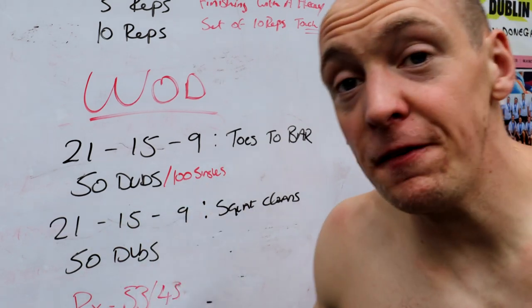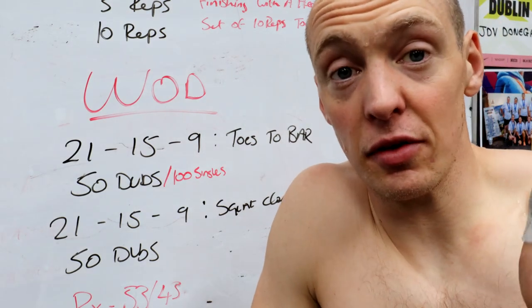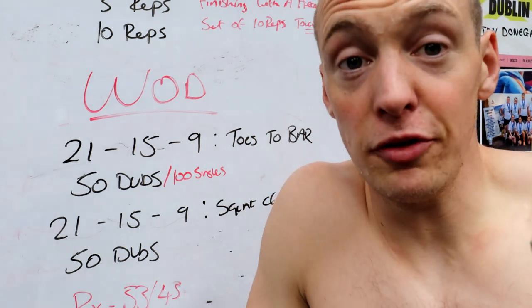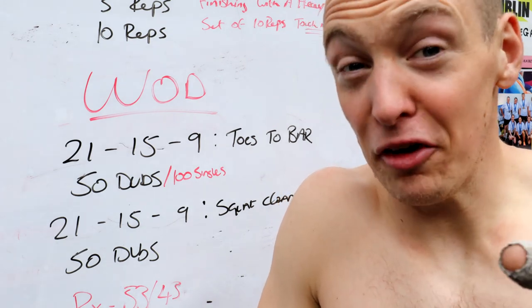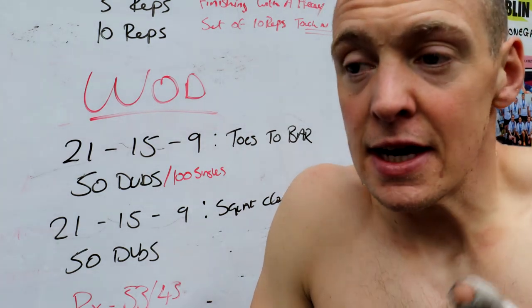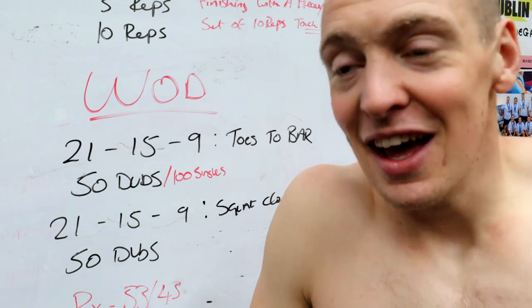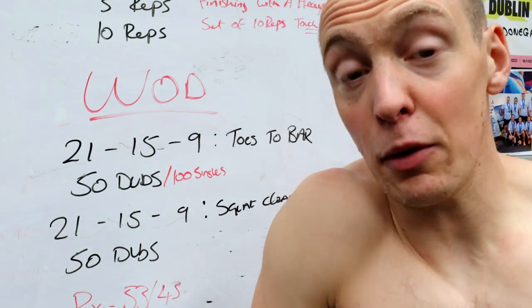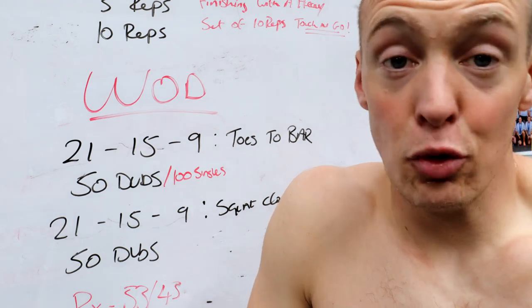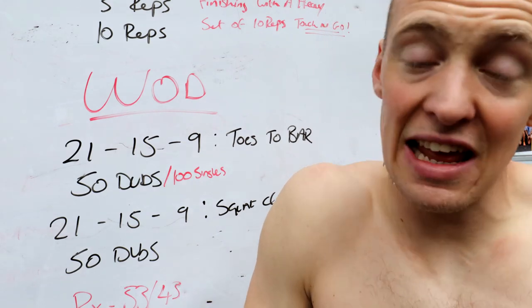Just finished that workout — 21-15-9. I went unbroken on all the toes-to-bar, unbroken on all the double unders. I was saying last week about changing the cable on the rope — it makes a massive difference, I cannot stress how much of a benefit it made. Now I can do double unders, that's grand, but my jam in double unders is like 30 — sets of 30, I love 30. At 50 like today, that's not too bad, but any more than that it's going to get tight. With the new rope it just gives me a wee bit of confidence — in them 50s it felt like the new 30s. Unbroken on the double unders, unbroken on the toes-to-bar. When it came to the squat cleans, I went singles straight through — singles, singles, singles — and that worked well for me, and I was able to go unbroken on everything else. Good workout, probably my favourite one of the week so far.